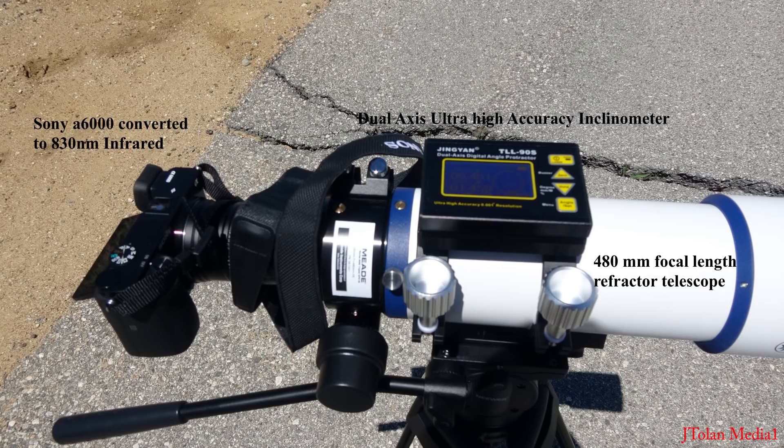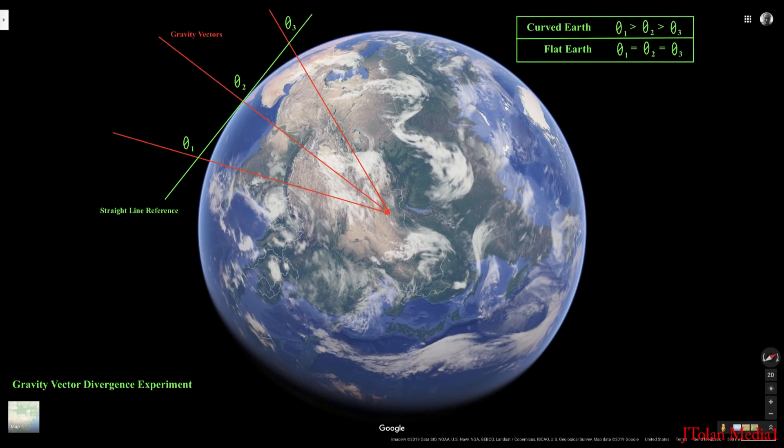Here's the theory. I'll be measuring the divergence of the gravitational vector. Our theory says that we live on a ball and gravity radiates out from the center. So if I move along a straight line on the surface, the angle that the gravitational vector makes with that straight line will change from place to place. If the Earth is flat, then theta 1 will equal theta 2, which will also equal theta 3 — in other words, the gravity vectors will be parallel and will not diverge away from some imagined center of the planet.